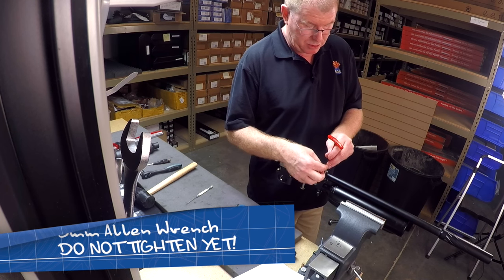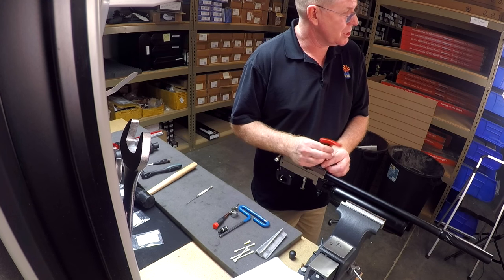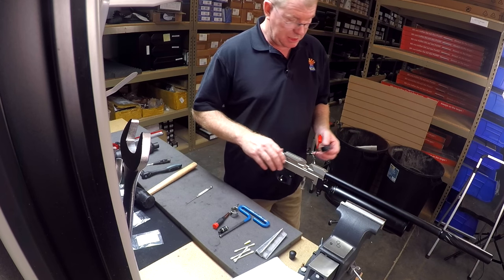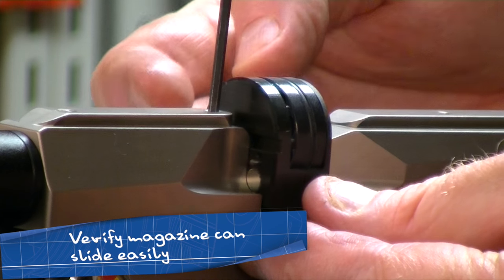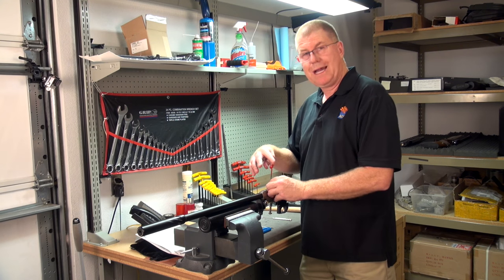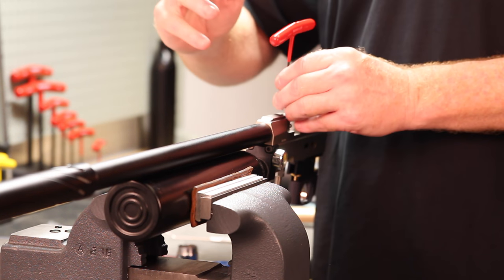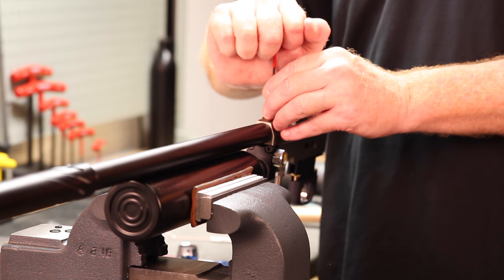I'm not tightening the grub screws at this point — I'm just making sure that they are in the right position. Everything looks like it lines up right. If you have a magazine, you can try your magazine and make sure that it slides in. If it slides in, then you know that the barrel is not sticking out and you're good to tighten. I like to tighten the back one first, snug, then the front one snug. Then I'll go ahead and give it a little bit of torque — not much, just enough knowing that the grub screws are not loose.